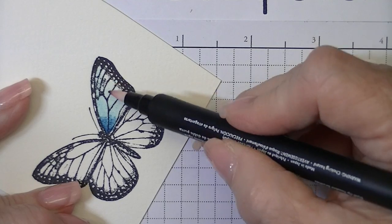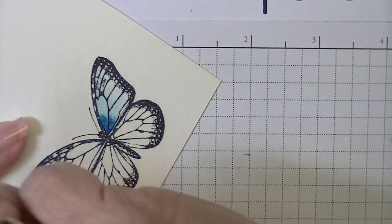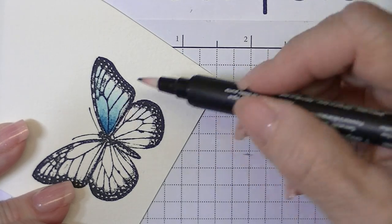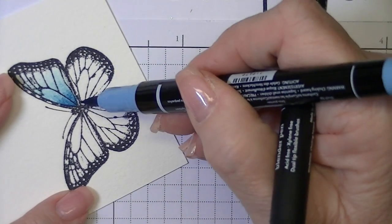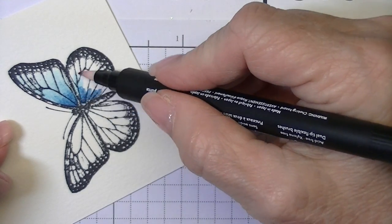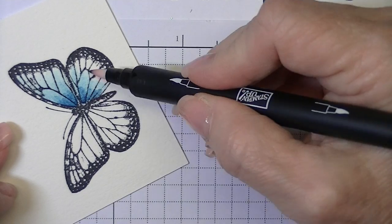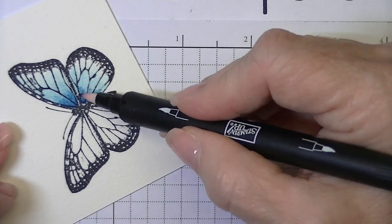I wanted the outside edges of my butterfly to be really faint, so the majority of the color is closer to the body so that you can spread it out and have a really light image toward the outside edges of the wings. I know that watercoloring can be very intimidating, but this is really very simple. The blender pen makes it very easy — it's just a case of working in a small area and blending out your color as you go.